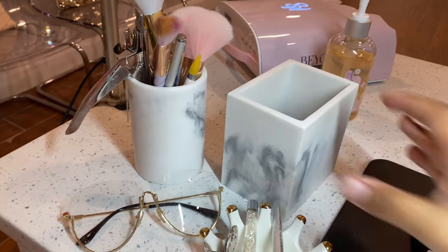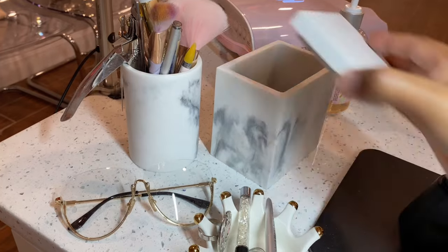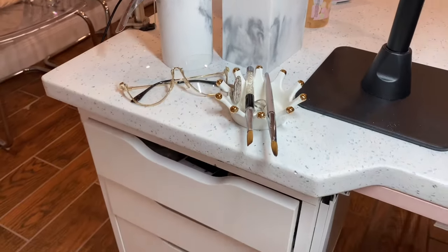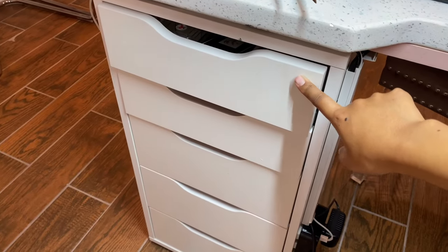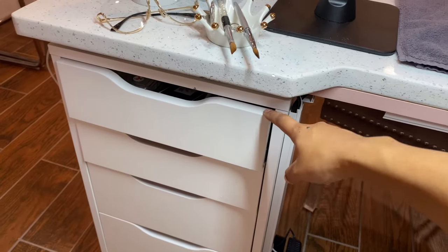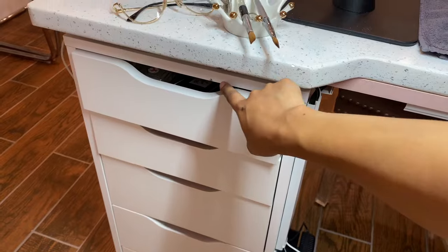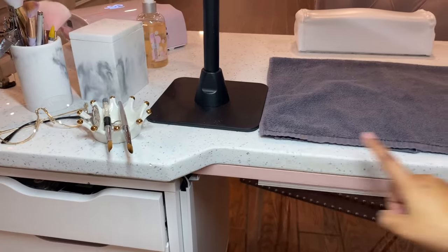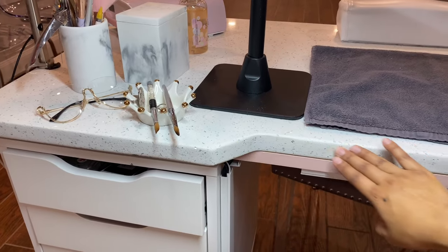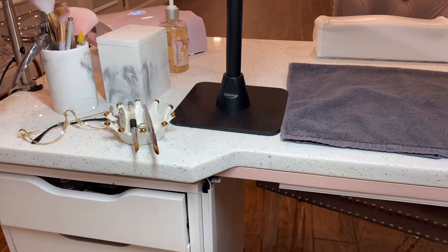In the cup I keep all my go-to nail art brushes, my dust brush, and my tip cutters. In the container I keep my sanding bands — I love that it's covered so I don't have to worry about any contamination from dust. For my nail desk, I have two ALEX drawers from IKEA and then a custom top made at a local granite store. The top is quartz — very durable, it won't mess up anytime soon.